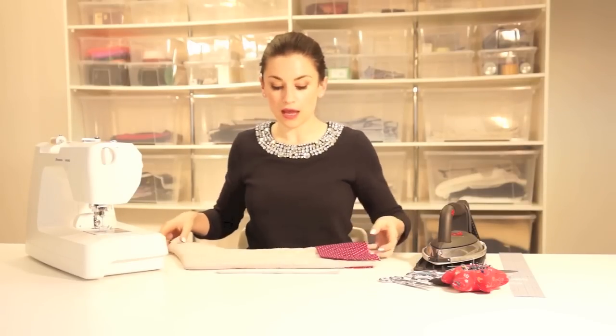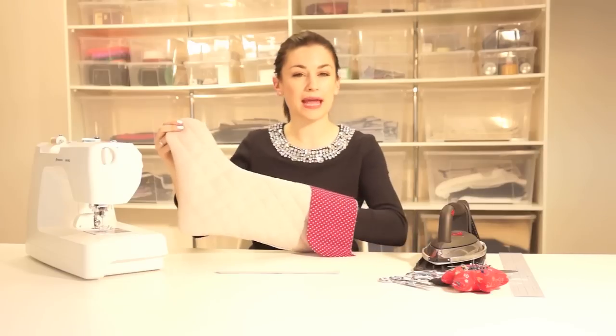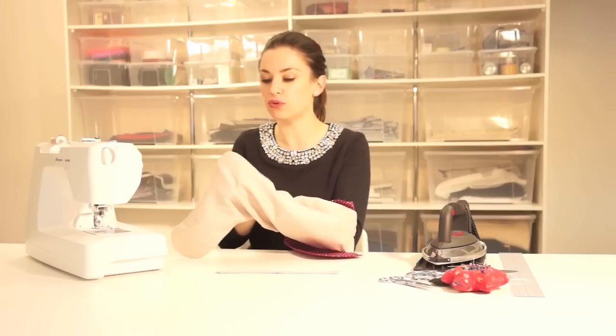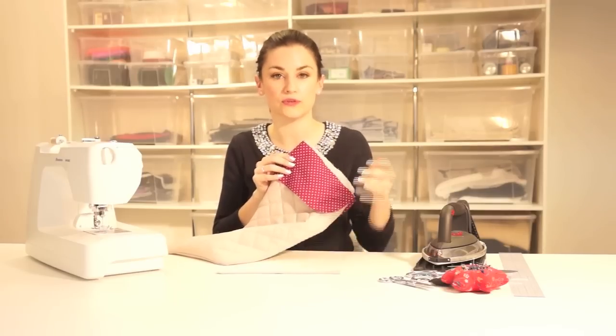I now have all of my components ready to put together — the stocking, the cuff, and the hang tie. I've finished top stitching my hang tie and that's ready to go on. I've turned my stocking — this is the front and back — and the lining will go in later. You don't want to press this because of the quilting, but you can put your hands in and get into all the nooks and crannies to make sure it's turned out correctly and looks really good. The cuff is also complete, so now it's time to attach the cuff to the stocking and the hang tie.